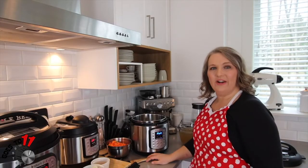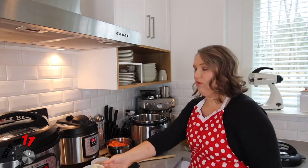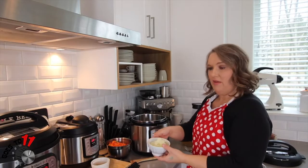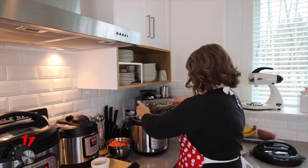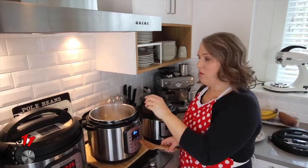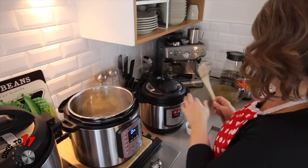So we're ready to start our chicken noodle soup. We've set our Instant Pot to sauté, it's gotten hot, and now we're going to sauté our onion and garlic just until the onion is translucent. Our onion is sautéed, so now we're going to add about a cup of broth just to deglaze the bottom of the pan a bit.